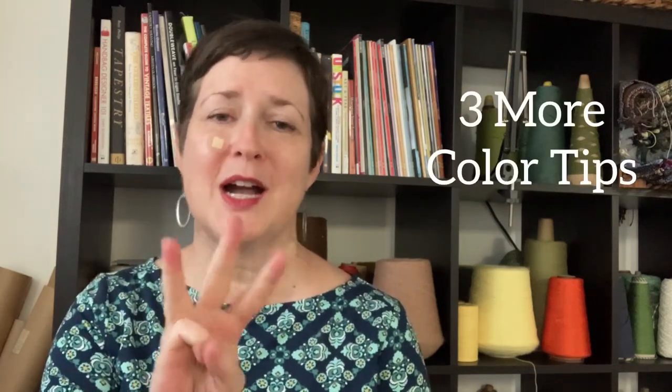Hey there, it's Kris with Acting Creative, and this is a Handwoven Experience, episode 65. In this episode, we're going to talk color — I have got three more color tips just for you. In episode 64, we talked about color in reference to the warp, which are the yarns that go through the loom under tension. This time around, we're going to dress the weft.